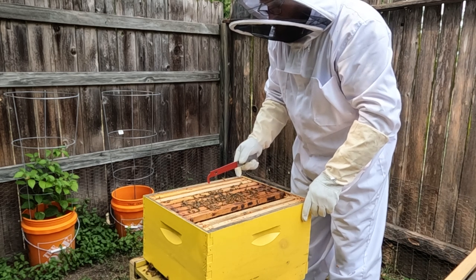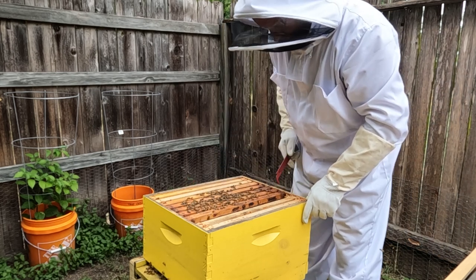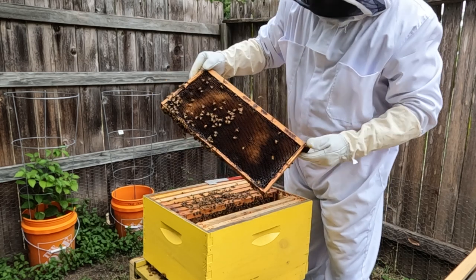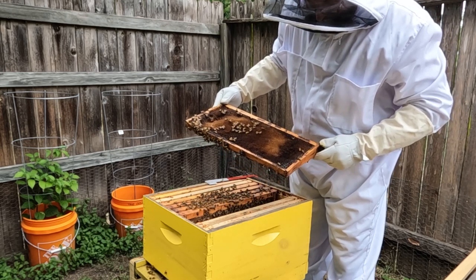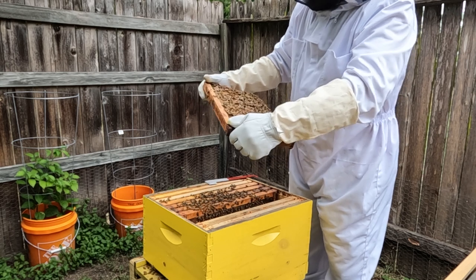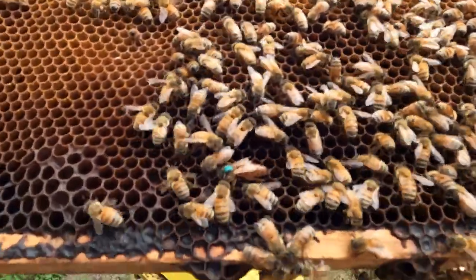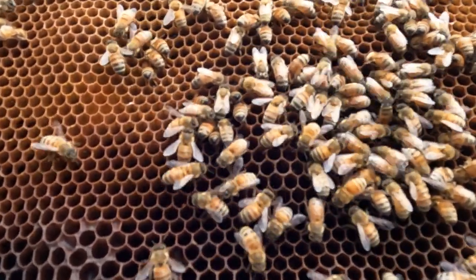Here are the five frames from the nuke I got. Let's see what they're doing here. I found my queen finally — there she is, she's got the green dot on her. She's been working hard, because on the next two frames you're going to see a lot of brood.